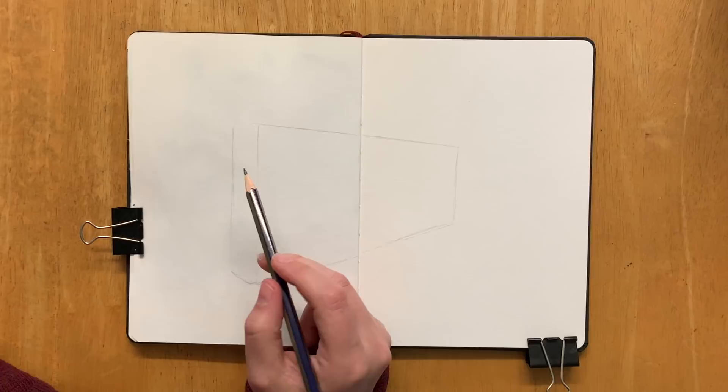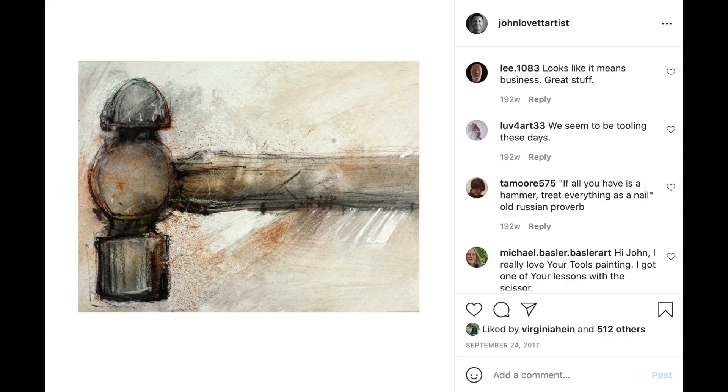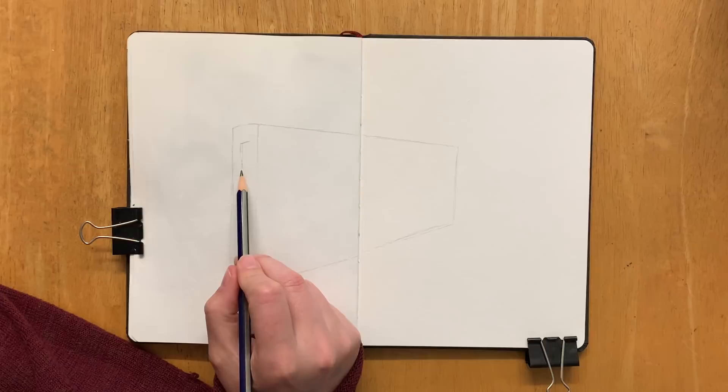How this came about was that I discovered an Australian watercolor artist called John Lovett, and he's got a series of paintings on his Instagram of hammers, and they look so amazing. I was like, wow, I wouldn't even think that you could paint a hammer in an interesting way, but he has absolutely nailed it — no pun intended. I thought that's really cool, just taking something seemingly boring and making a really beautiful piece of art.